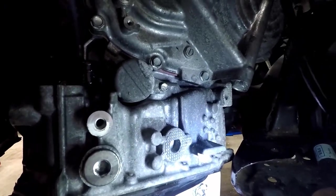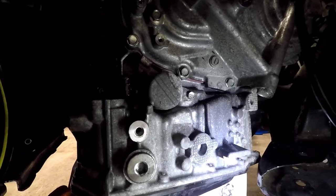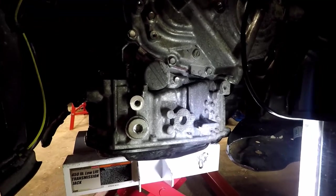We're up in there. So now we have to get everything to line up. We've got to get those torque converter bolts lined up guys. This is where a lot of shoving and back and forth comes into play.